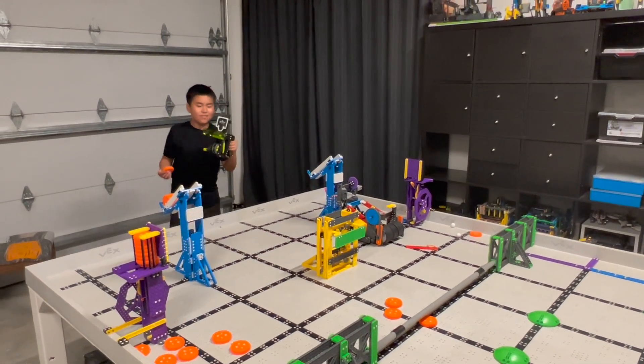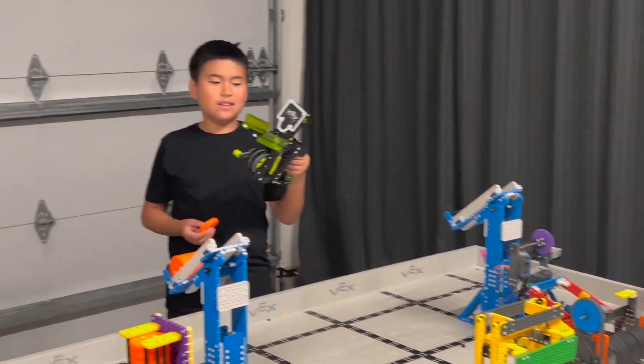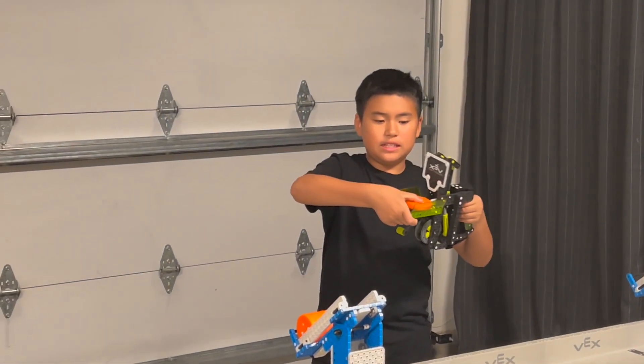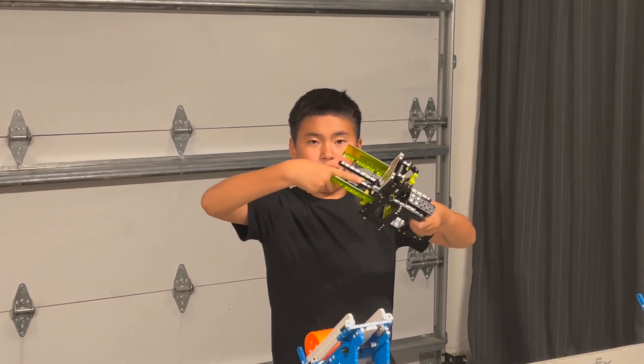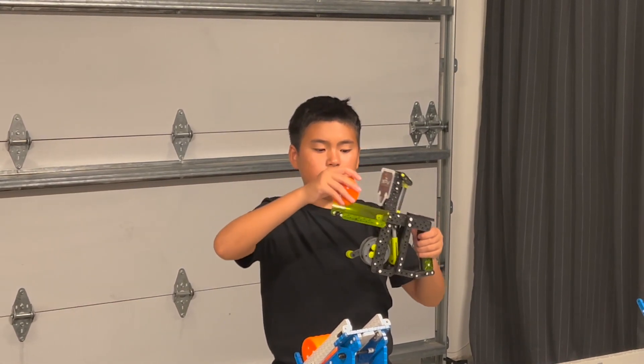Ta-da! We did some modifications, and now it can fit the disc into the front barrel. We also made the discs longer so that it can actually shoot the disc.